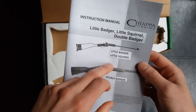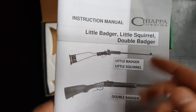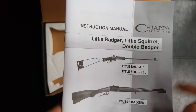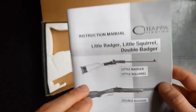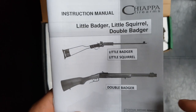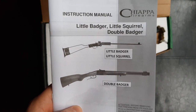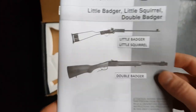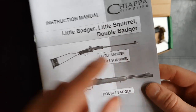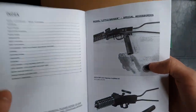You've got your manual which covers both the Little Badger and the Little Squirrel — I really cannot figure out the difference between the two. I've seen the names used completely interchangeably between the different models, including the shotgun version. They make this in .22 long rifle, .22 Magnum, possibly .17 HMR, and 9mm Flobert which is a rimfire shotgun cartridge — those are sold in the UK as garden guns. It also covers the Double Badger, which is a combination gun. It's a decent enough manual, nothing unexpected really.